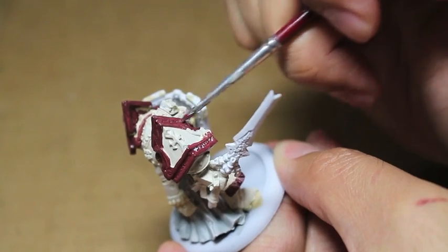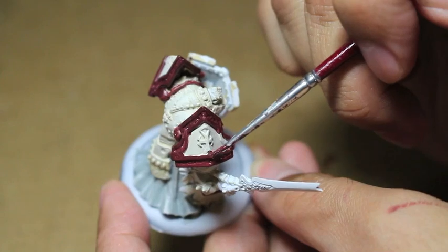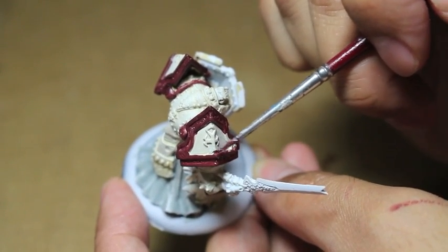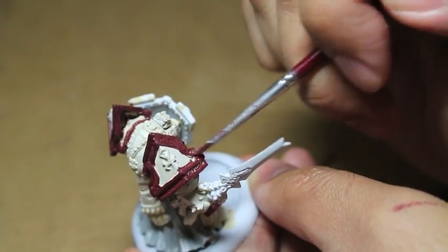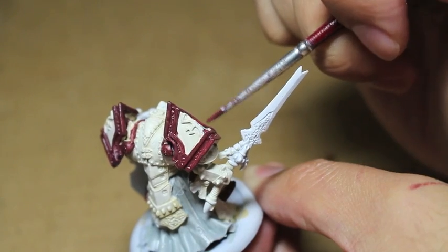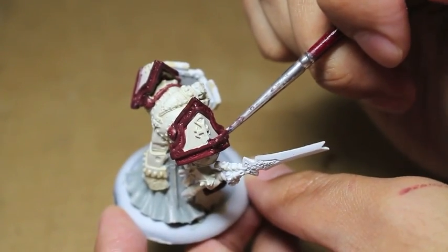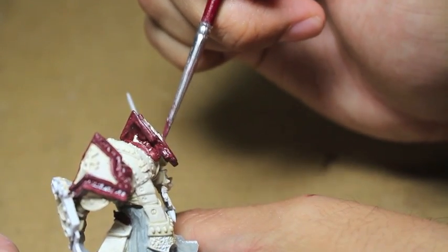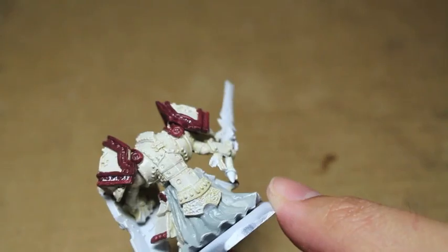Games Workshop is excellent at always keeping their product on the shelves because they say, okay, this edition we're going to make Eldar Wave Serpents the best thing in the entire game. And then, okay, we're doing something new now, so let's make Dark Angels Black Knights — the Ravenwing — those boxes haven't really been selling, so let's bump up their rules and give them a formation that makes them completely unkillable and just monsters on the battlefield. By doing that they're able to sell their models even more, especially models that haven't been doing so well.